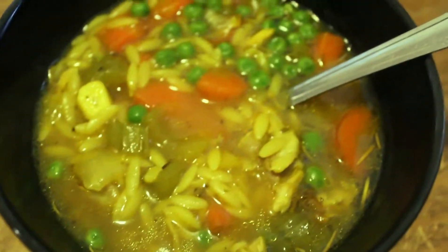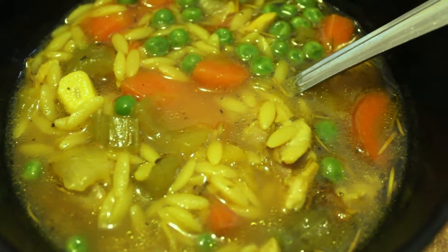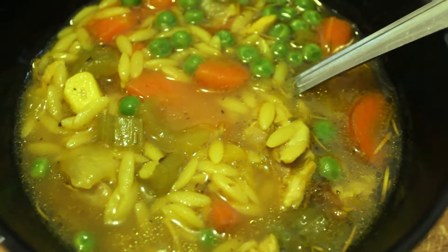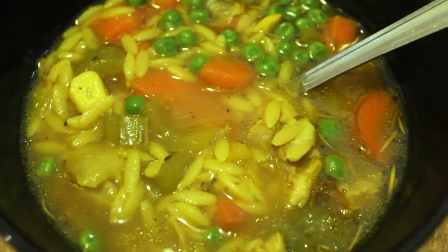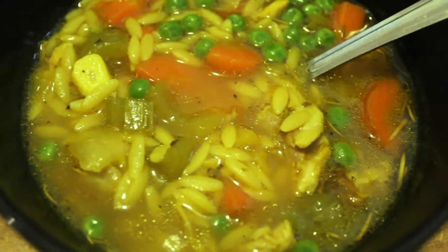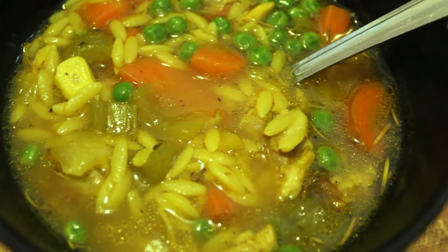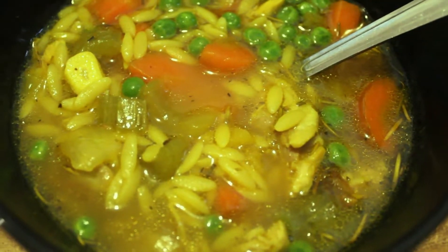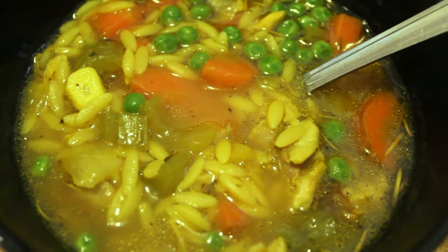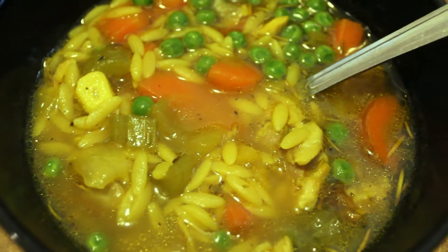I've ladled myself out a bowl here, and look how beautiful it looks — all those colors and all those nutrients. The soup is super easy to put together and you can do it fairly cheap. My total cost would be about $6 for the chicken, $1 for the carrot, $3 for the celery, about $1.50 for the orzo, and the chicken stock boxes I got on sale for about $1.50 each — so $3 in stock. The spices and onion I already had at home. A really easy, really delicious, and really nutrient-dense soup.